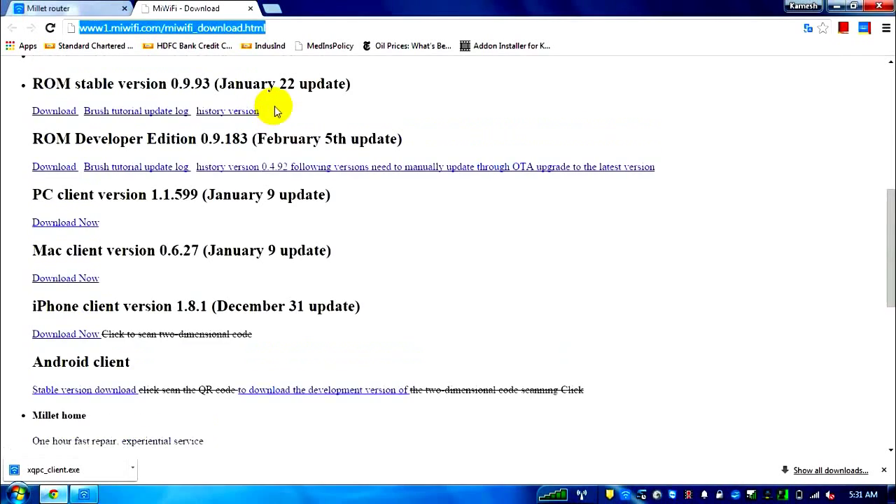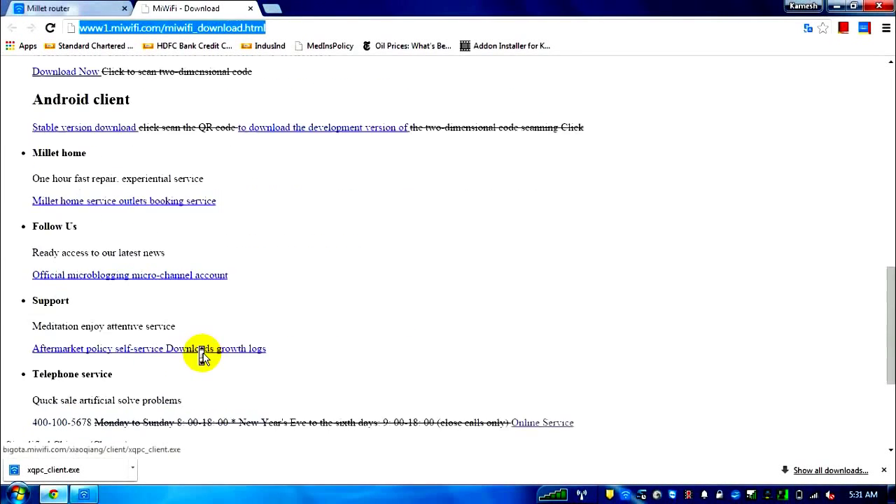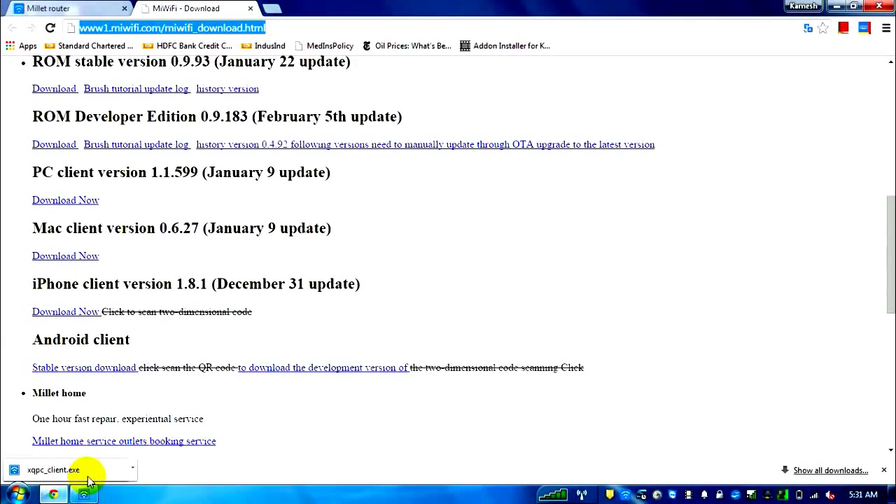From that page, you can download all firmware versions plus the PC client, Mac client, iPhone client, and Android client. My laptop is Windows, so I downloaded the Windows PC client. I also downloaded the Android application on my Android phone and the iOS application on my iPhone.